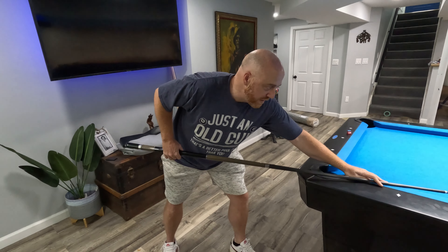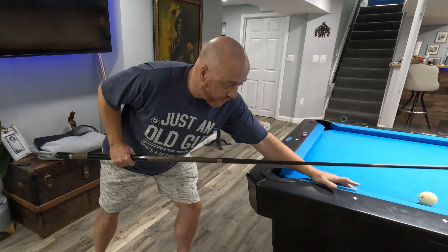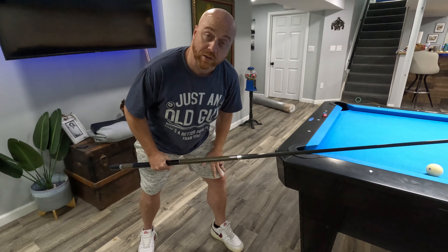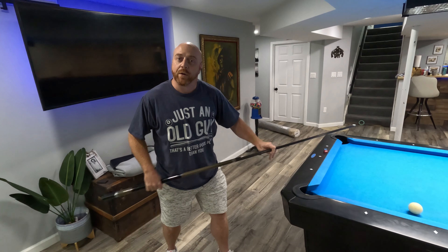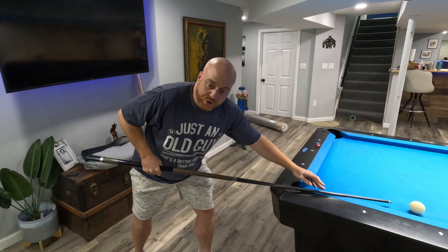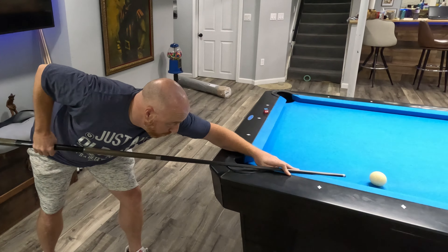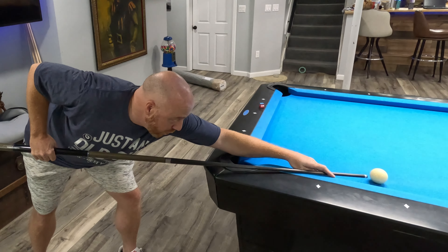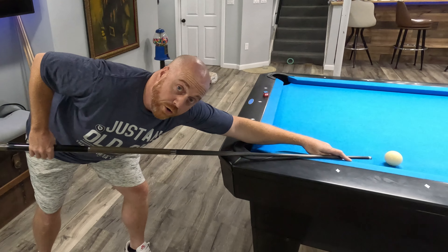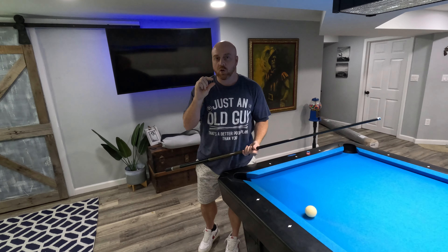The first thing you want to know about the break is the stance — it's just like a normal stance. Your knees are slightly bent, all your weight should be on the back leg, and the rest of your weight goes on the front hand. The front leg is mostly to stabilize you. Also, you want to choke up slightly on the cue, because when you choke up you have to bend your elbow, which creates more room for your stroke. If you don't bend that elbow, your arm is out and you've got no room to stroke.